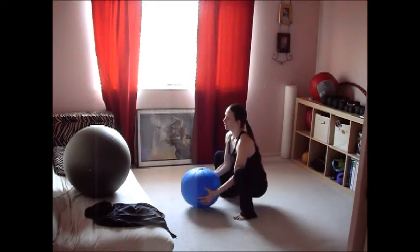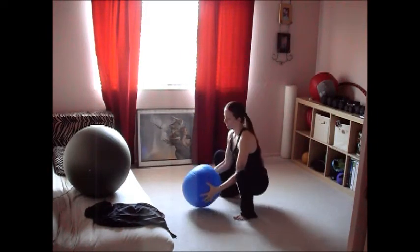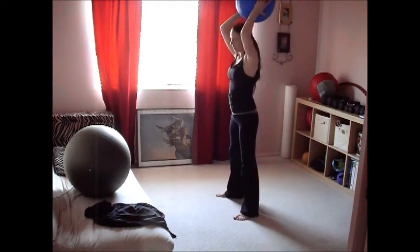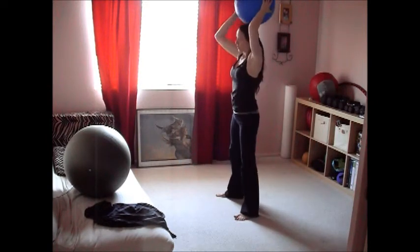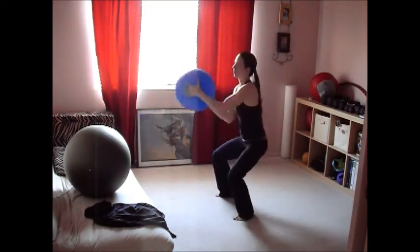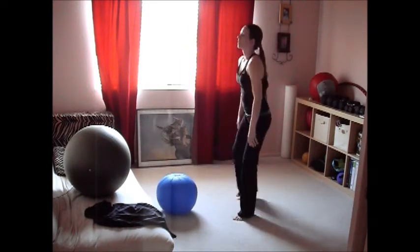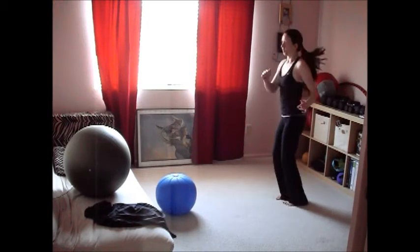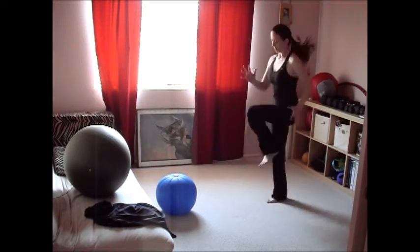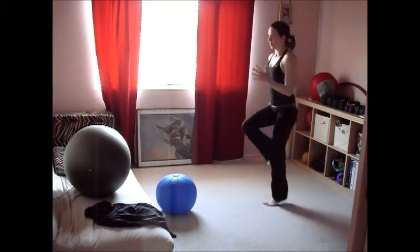You are free to modify these exercises any way you like. If you start getting tired and can't hold that ball overhead, do halos like I'm doing here. If you don't have this kind of ball, you can use dumbbells or anything you have available. Just be creative and do what you can with what you have.